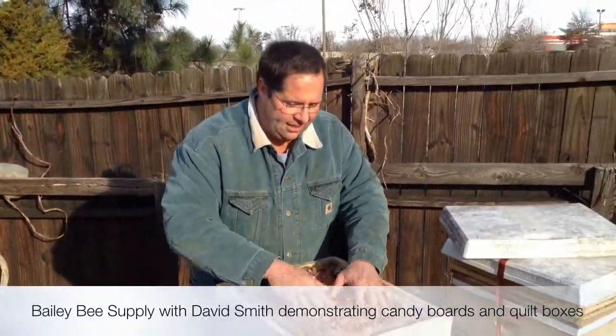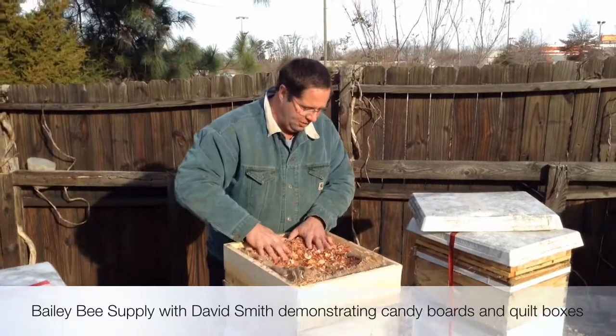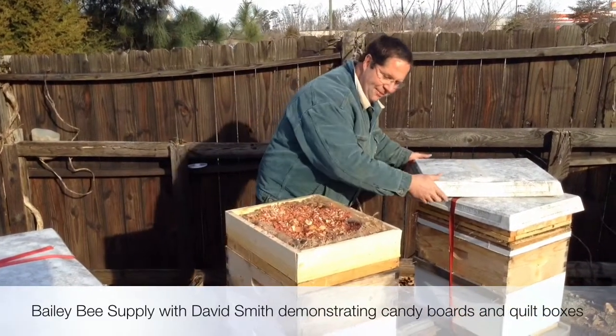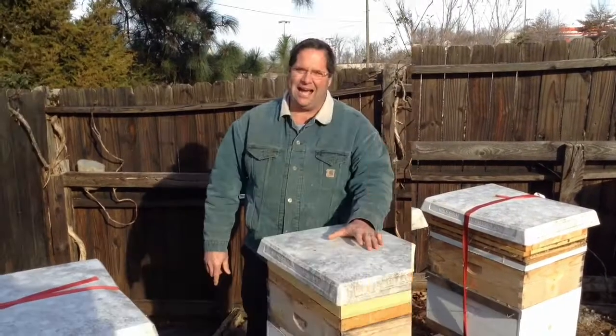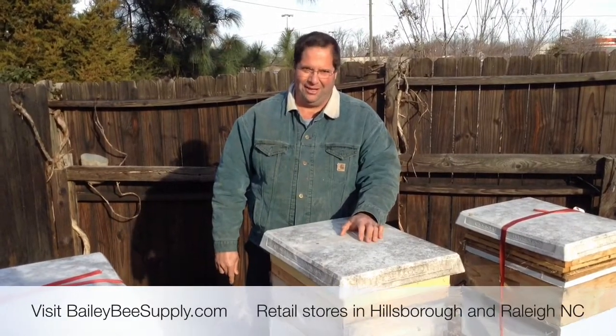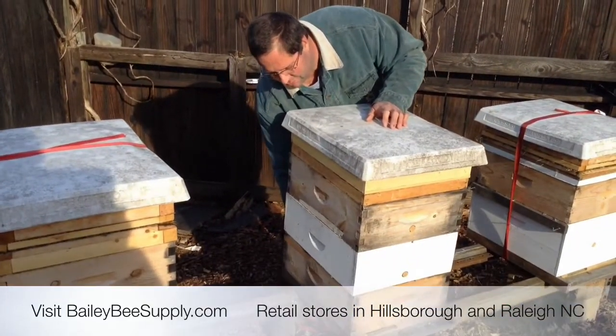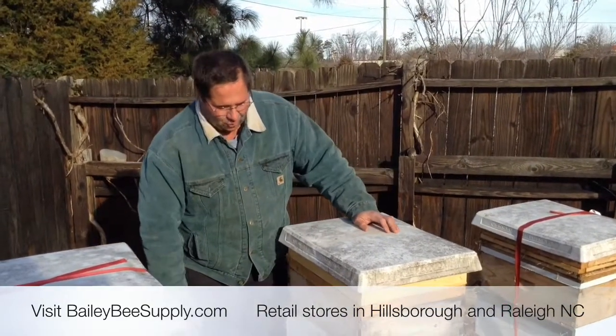But with this setup it's right here. These hives are still heavy with honey because very little has been used. When you use this, you don't have to worry about running out of stores.